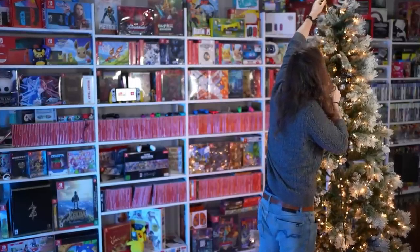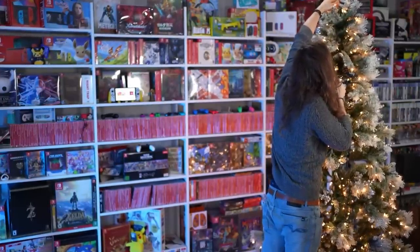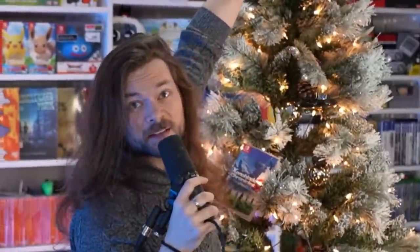Another Christmas, another year without Metroid Prime 4. I don't know why I'm trying to put this tree topper on when the camera cuts off. It doesn't matter. Hey, everybody.